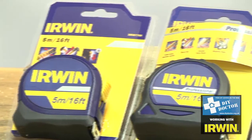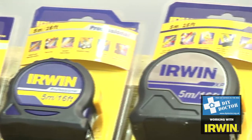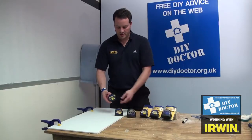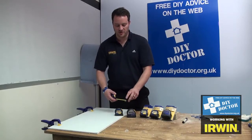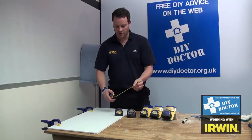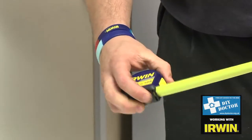You're looking at tape measures — this is the Irwin range. We're looking at the standard tape measure here. It's got a hook on the end held on with two rivets. It's metric and imperial with a nylon coated blade, and it's got a click lock on there.